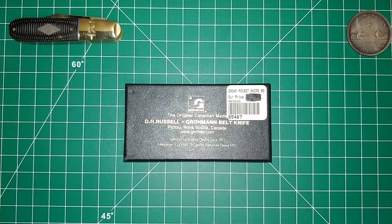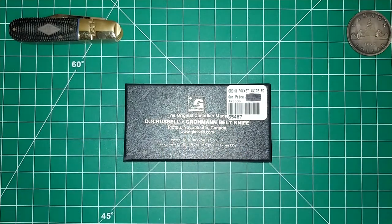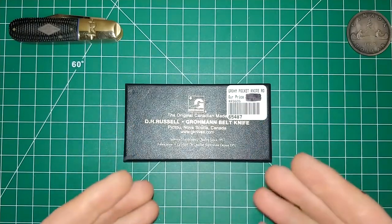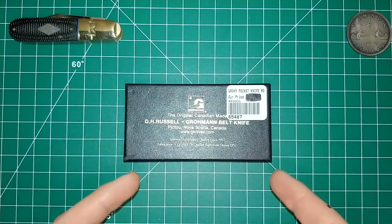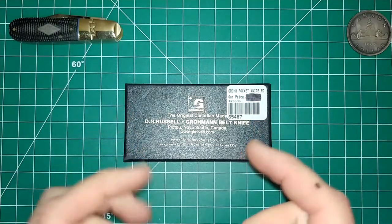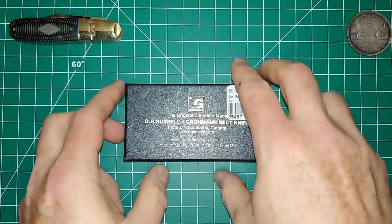Hello folks, this is Singing Toad and I'd like to talk about a brand new knife I recently acquired. This is a Groman knife. The box says Groman belt knife but this is not the belt knife — we'll talk about that later. This particular knife is what they call a slim knife, a classic traditional slip joint type knife. Without further ado, let's get into it.